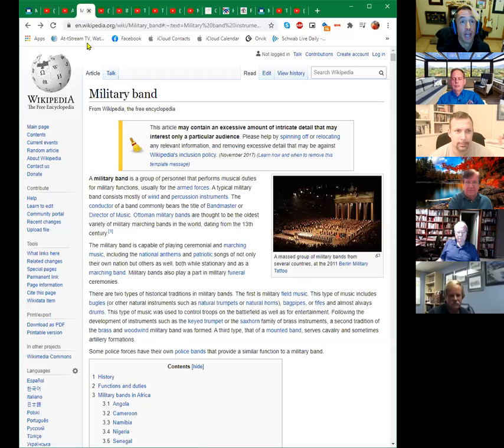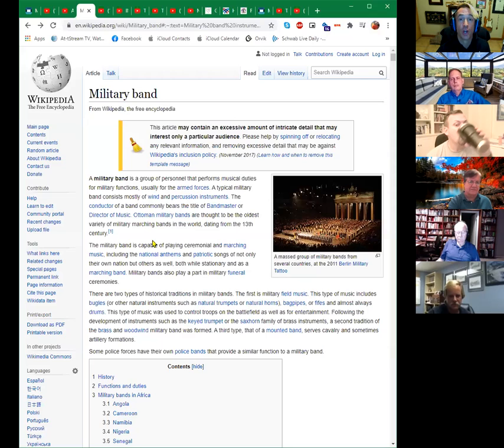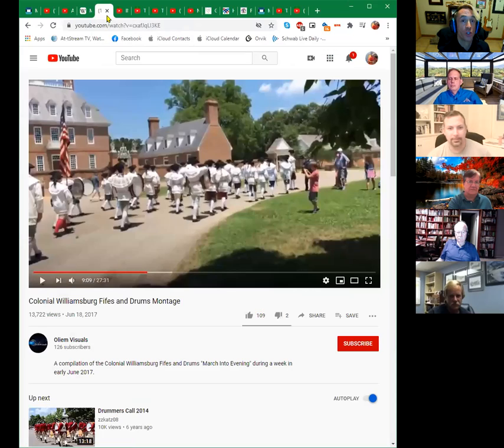It's not too long before we get into the brass age and we start saying, where can we use all this metal? We can make weapons to kill people — that's kind of what we do, right? Military, we kill people and break things. As we started getting better with our technology, we started getting better with the ways to incorporate this into music. And it wasn't too long before we got the drummers.